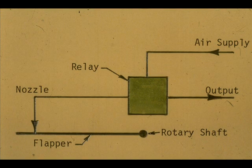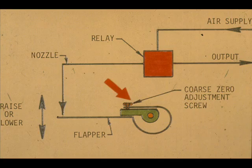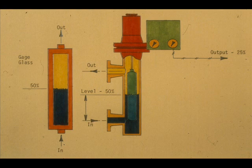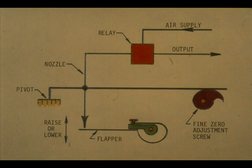If we add a relay, we have a pneumatic level transmitter. This is a very impractical transmitter — it has no zero or specific gravity adjustments. If we add an alignment screw, which is actually a coarse zero adjustment, we can adjust the flapper position and vary the output to correspond to the level. We could also change the output by raising and lowering the nozzle assembly. This could be done with an eccentric cam and a pivoted bar fastened to the nozzle.